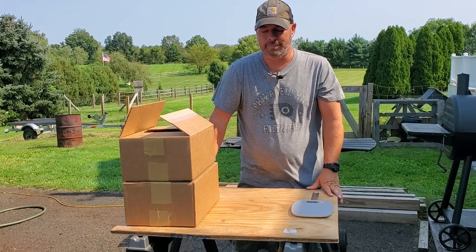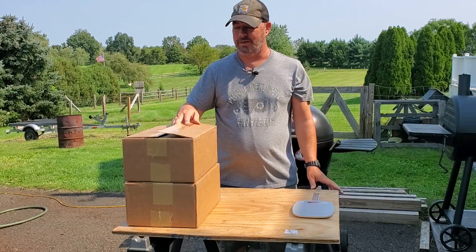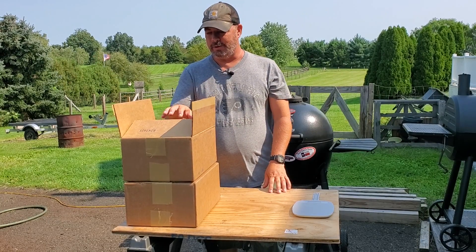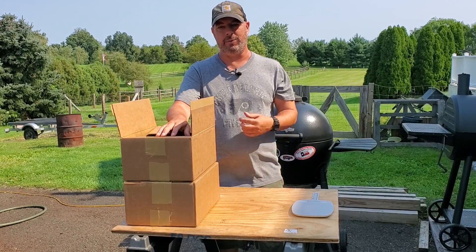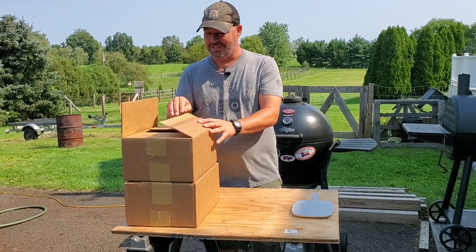Hey guys, welcome back to Mr. Homeowner, I'm Rob. We're not cooking anything today — normally this is a cooking and barbecue channel, I'm actually going to do some ribs here in a little bit. I wanted to show you guys what came in the mail today. I actually made a video already, unboxed it, weighed it, measured it, showed you guys everything, but my mic wasn't on, so let's start over.